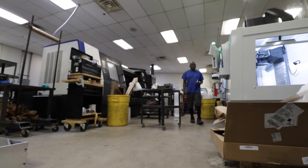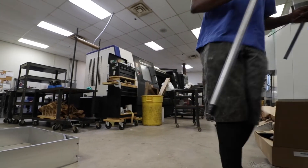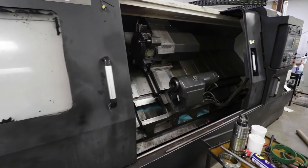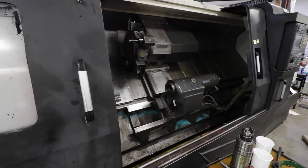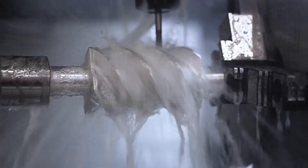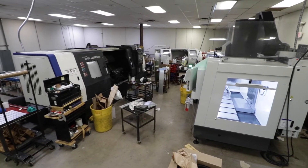The new lathe also improves on the old one by doubling our turn length. We have an 82-inch turn length in Z now, and we also have live tooling capabilities. Live tooling is basically just a drill spinning on its own while you rotate on a 360-degree axis. So we can do multiple processes at one time in that lathe, as opposed to having to go back and forth between the lathe and the mill.